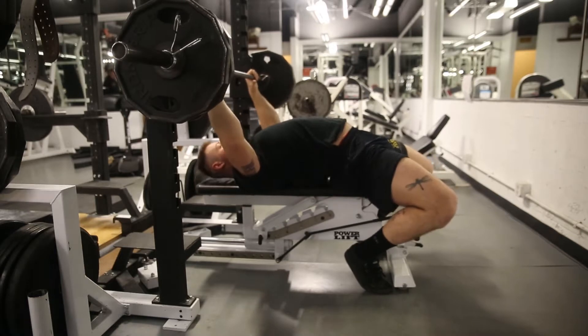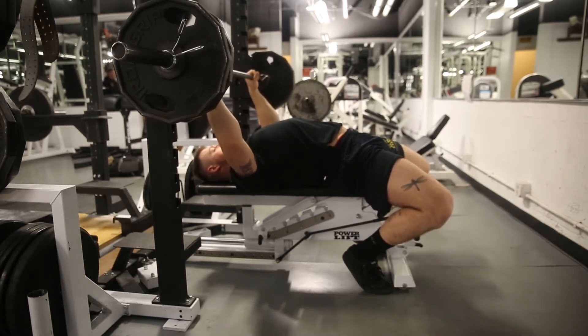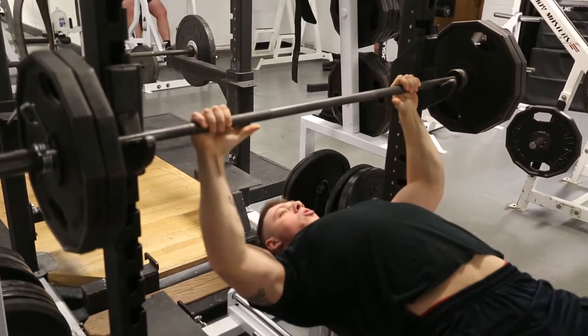When grabbing the bar, the applicant may use whatever width they deem appropriate. However, the applicant will wrap their thumbs around the barbell. No suicide grip is allowed.